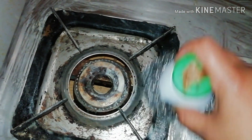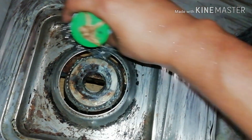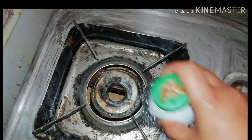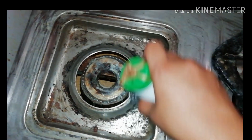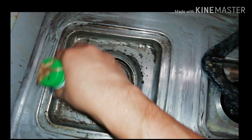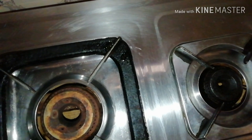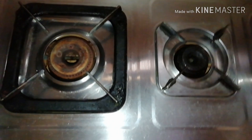We will use a steel scrub. You can rub it — you can use a scrub to clean the bottom. I'm using a steel scrub. You can also use a glass scraper to clean it up.